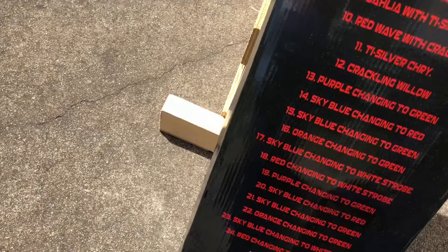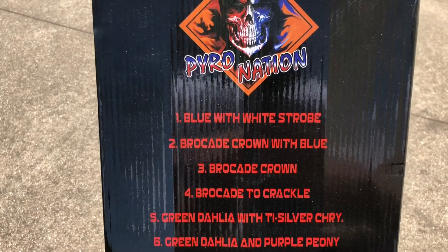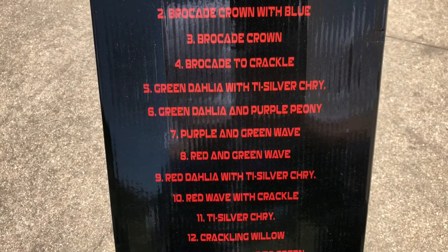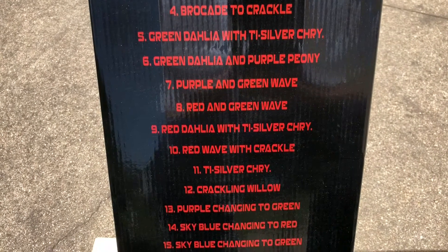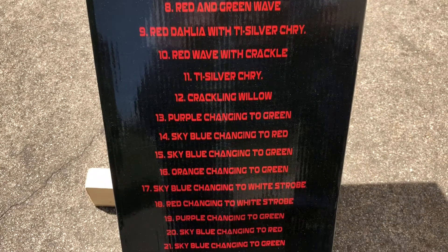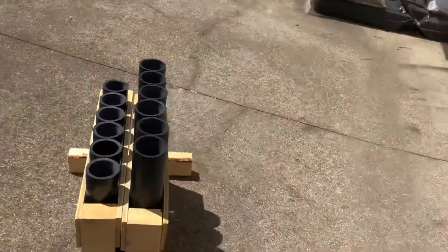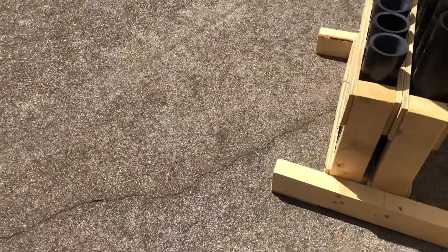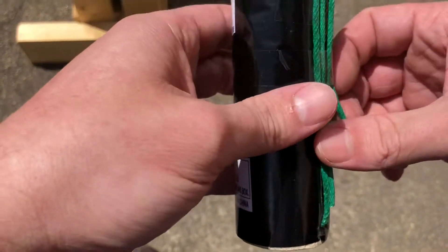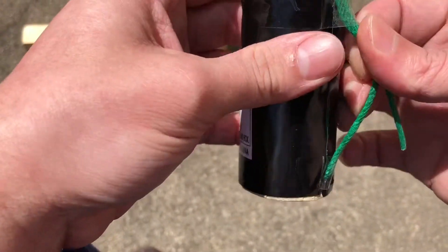Here's the list of the shells — I'm not gonna read it off, you can read it off, I'll go slowly. Anyways, when I shoot off shells I rarely actually use a fuse anymore. I'm kind of lazy, don't like to light it and run, so what I do is I get rid of this fuse.